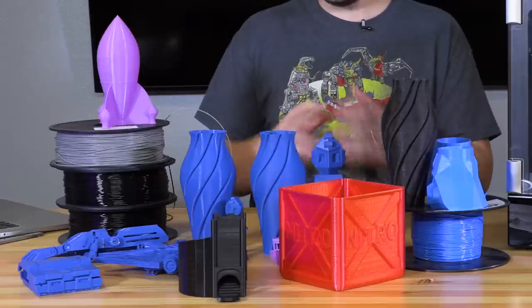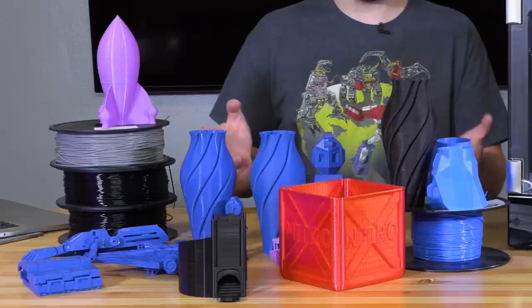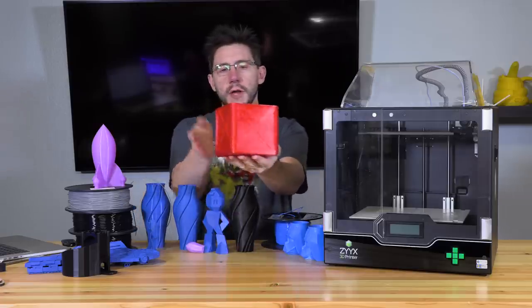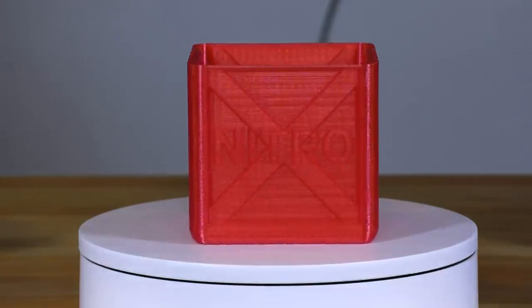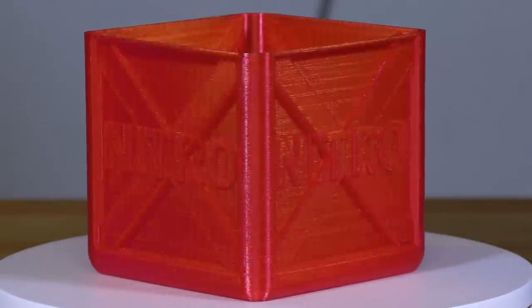As you can see in front of me, the prints from this machine are pretty decent and these are various materials. Let's dive in. First, we've got this Nitro Box — this is from Crash Bandicoot and modeled by Flowlistic. This is actually PETG material. It stuck to the build plate just fine, it was able to extrude the material just fine, and I would consider this a perfect print.